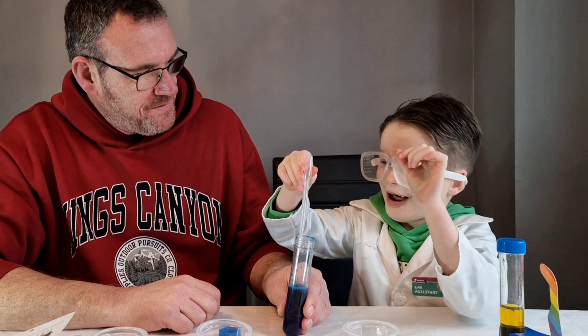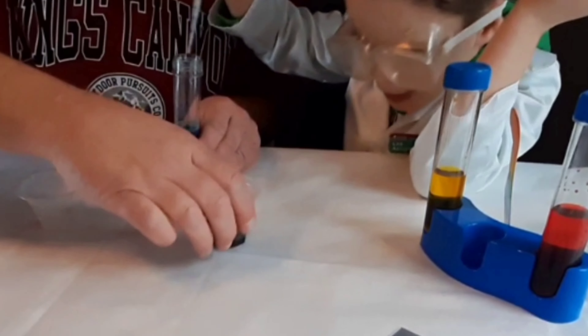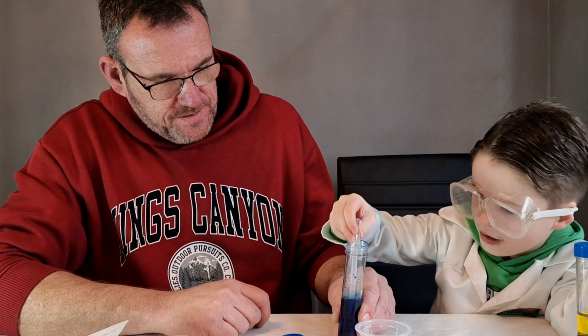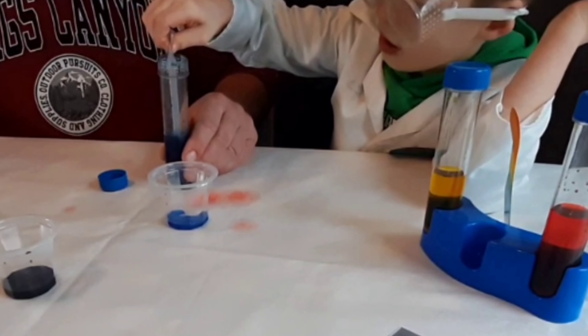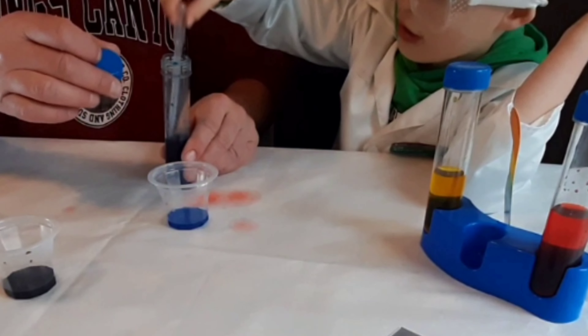Now we're going to add five drops of red food colouring. You need to put your goggles on. Safety first. Right, five drops into there. One, two, three, four, five. That'll do. Right, we'll put the lid on that one.